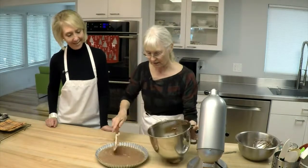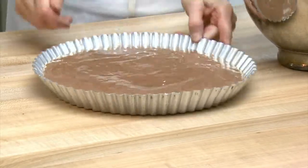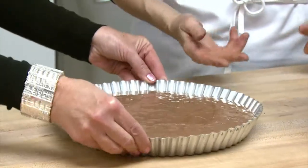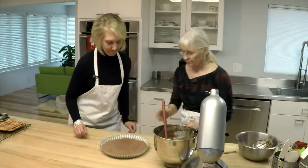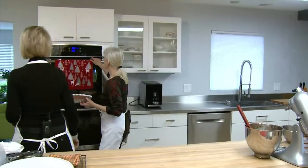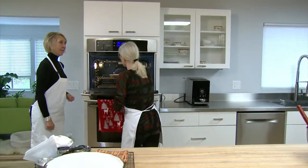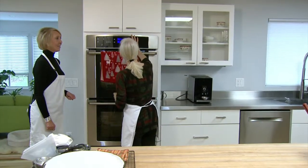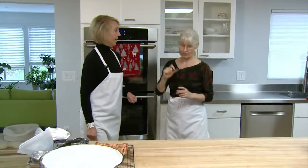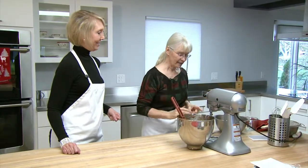We're going to pour the batter right into this 11-inch flan pan. If you didn't have a flan pan, you could use a 10-inch round and just have one layer. I like this pan because of the indentation — it's pretty. Give it a little tap to release some of the big air pockets. We're going to bake it at 350 with convection on, or 375 in a regular oven. Set the timer for about 14 minutes. It's not long because the cake isn't that dense, and we don't want to over-bake a sponge cake — they get very dry.